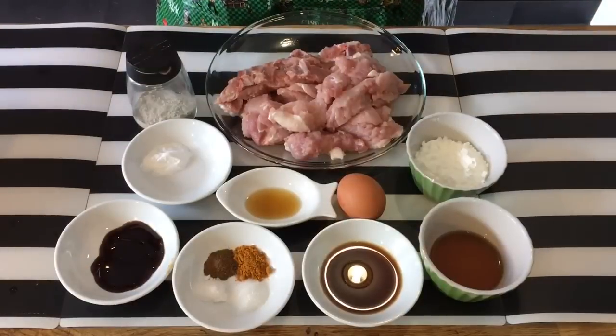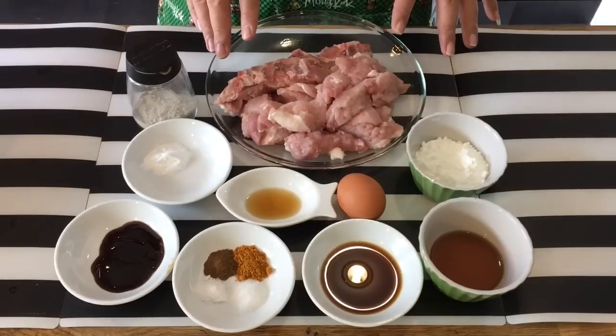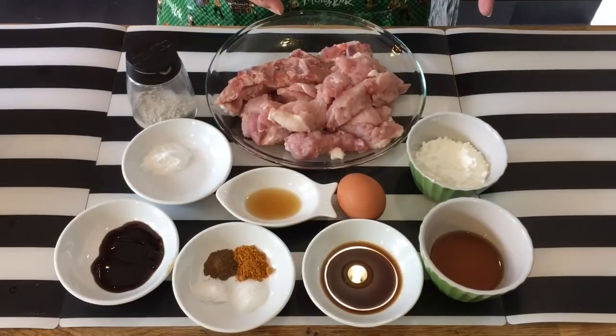I'm showing you how to marinate the pork first. You can either use — for me I'm using pork chop over here, approximately about 600 grams. You can use ribs if you want to, or just a lean meat.